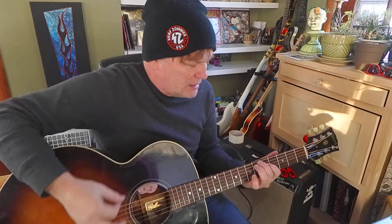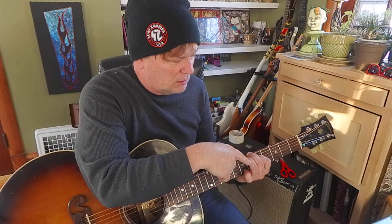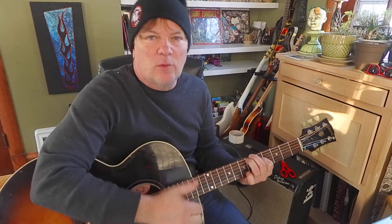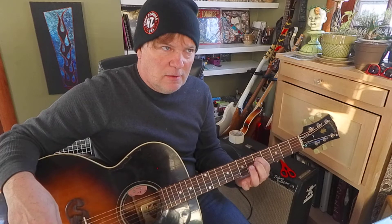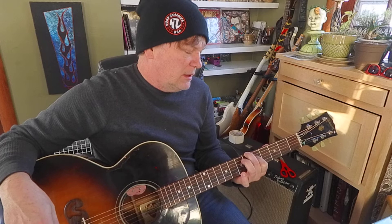Now let's start having some fun. Chase down this voicing that looks just like an E chord, only we're way up at the fifth fret and one string towards the ceiling. My index finger is on the G string at the fifth fret, fourth string, and the middle finger on the sixth string sixth fret.